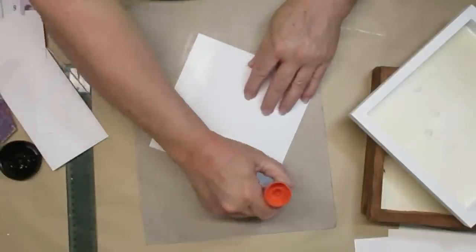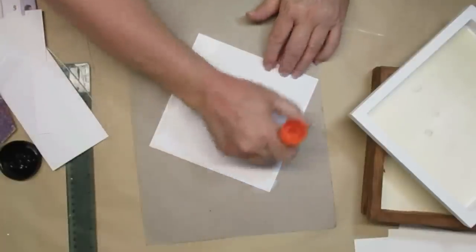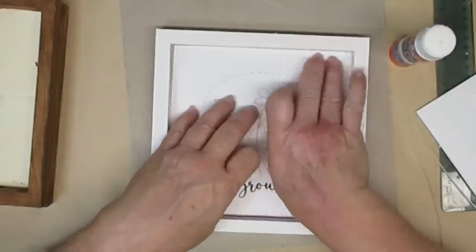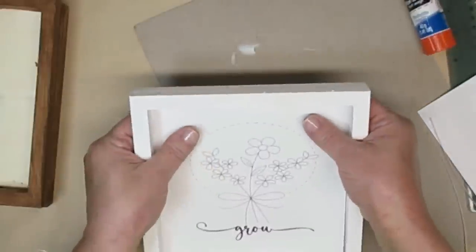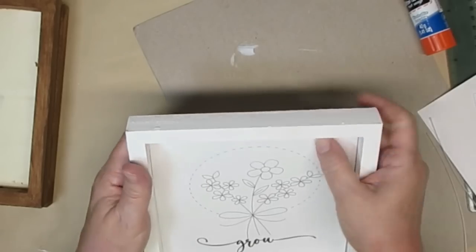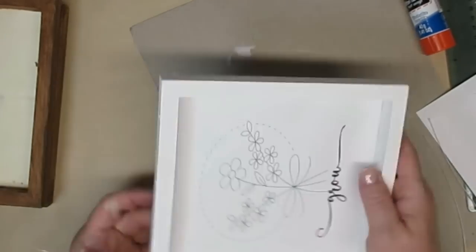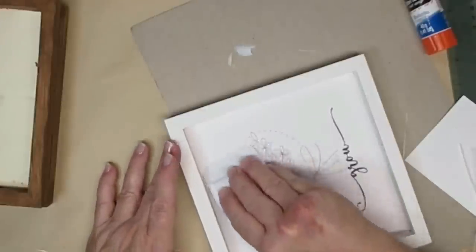Now I'm going to use a glue stick and apply the design that I printed off on white cardstock. I've got a few different designs here. I'm making four of these all together because they are going to be part of my collection at Finnegan's General Store. When you're using a glue stick, if you put enough on the back it gives you a little bit of time to adjust your photo or print.